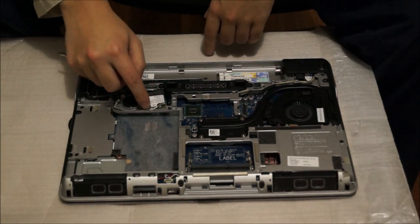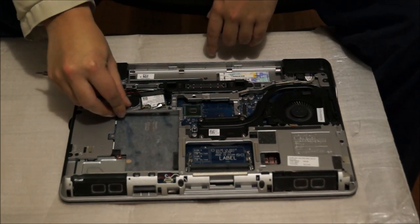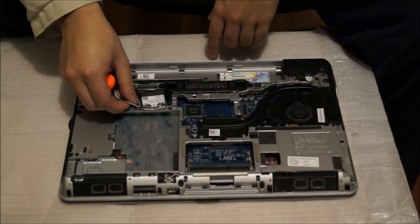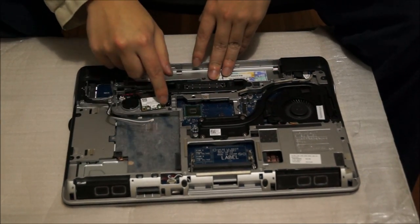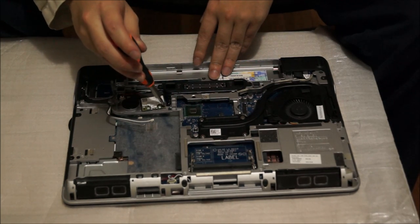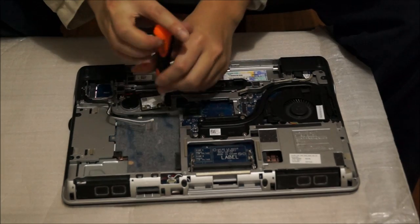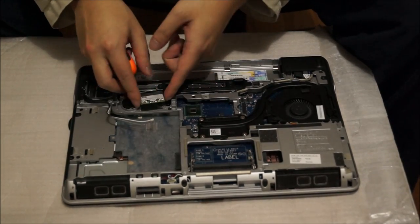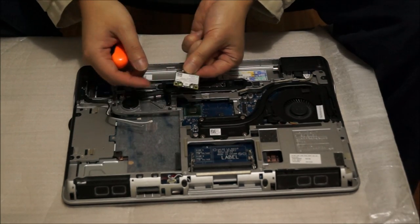Next we're going to remove the wireless card. Remember to remove your wireless antenna cables first before you remove it. There's one screw holding it down. After you remove the screw, it pops up — then just take it out.